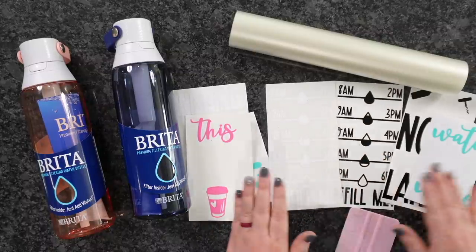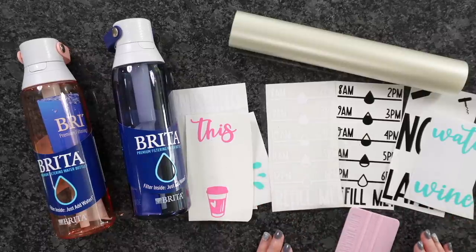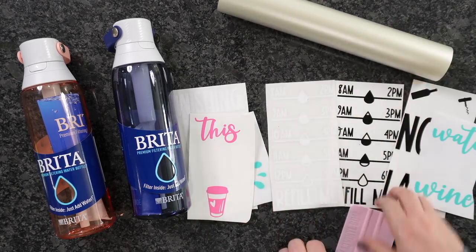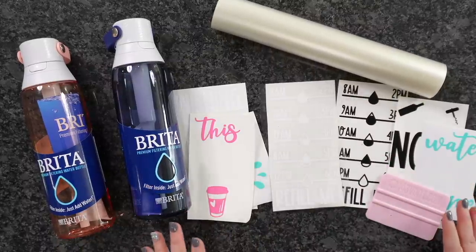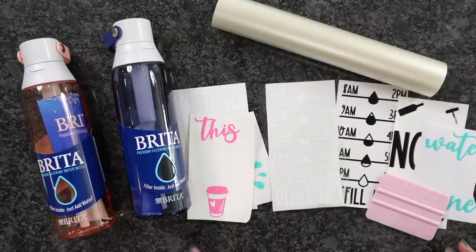I've gone ahead and cut everything out with my Cricut Maker 3. You could definitely use whatever die cutting machine you have. A few more things you're going to want is some transfer tape of some sort, as well as a squeegee, and a water bottle. Lots of different water bottles to choose from — you can find them at the Dollar Tree, all over the place, as well as Amazon.